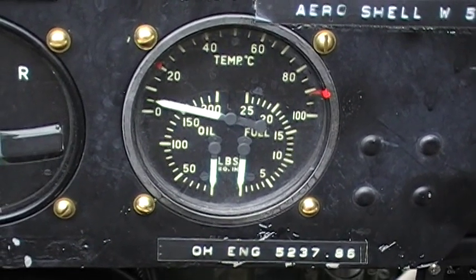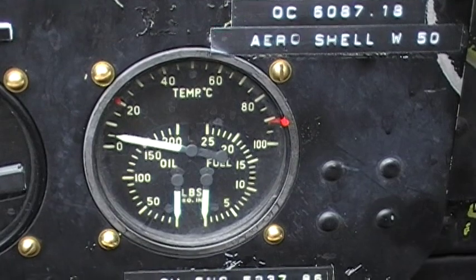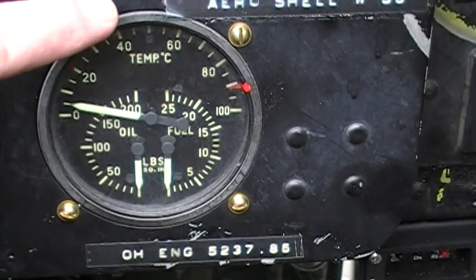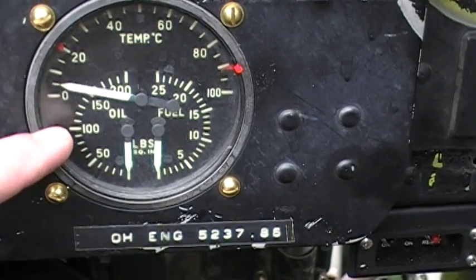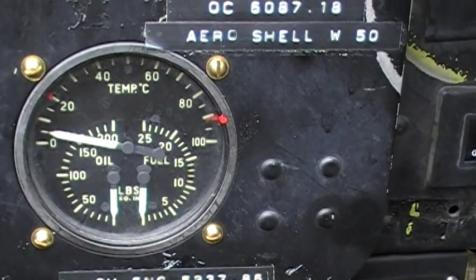For the most part you cannot start taxiing until your oil temperature is at about 20 degrees Celsius, right here, and then take off at 40. Normally you're running about 80 PSI, but we'll probably even go up to a hundred PSI on the first startup.